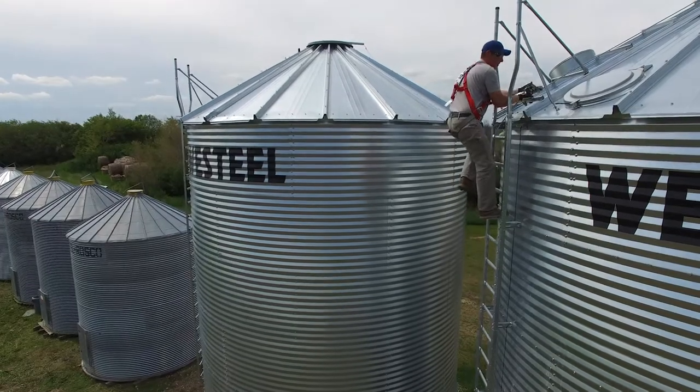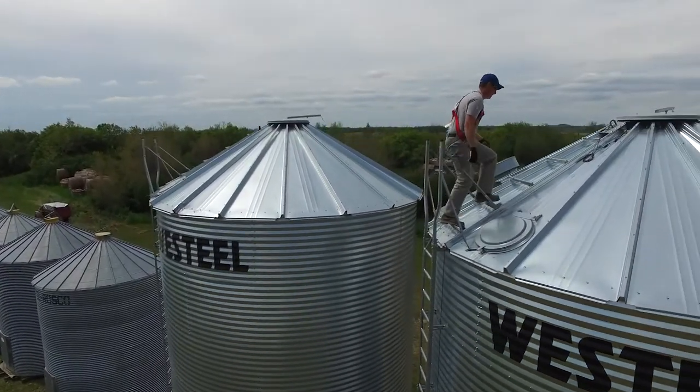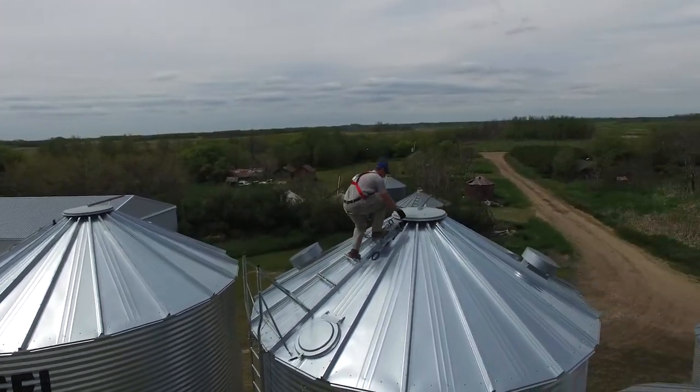It is meant for transit from the ground to the top of the bin, for repairs, for replacement parts, and inspections.